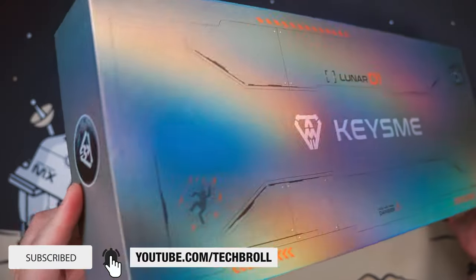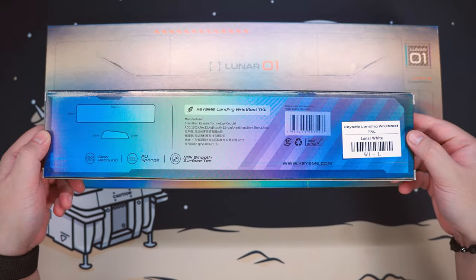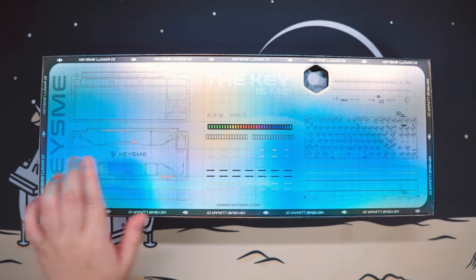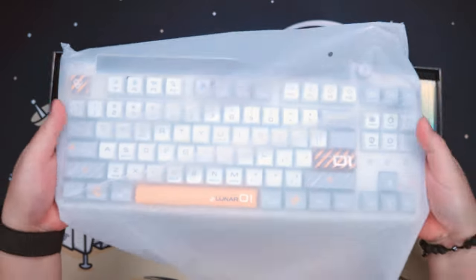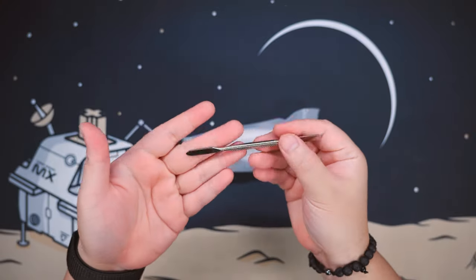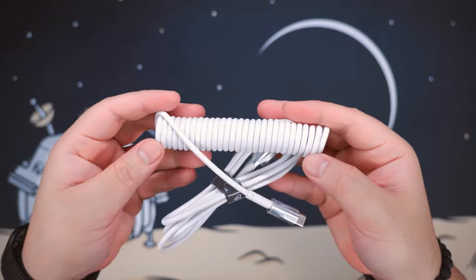Starting off with the packaging, you can definitely tell the attention to detail Kiss Me has done on their product. Aside from the keyboard, we also have a wrist rest with the same packaging design and a couple of rocket fidget spinners which are really quite satisfying to play with. Upon opening the box, the first thing you'll notice is a blueprint of the keyboard on the foam cover. We also have the user manual, a set of holographic stickers, the Kiss Me Lunar 01 keyboard itself, and an accessory box. Inside the accessory box, we have a switch and keycap puller, a metal pry tool, the 2.4GHz USB dongle with a USB Type-A to Type-C adapter, some replacement silicone gaskets, and a nice white gold cable.